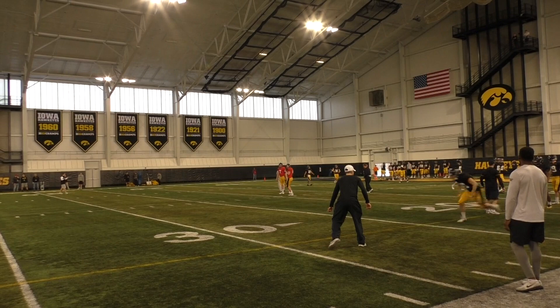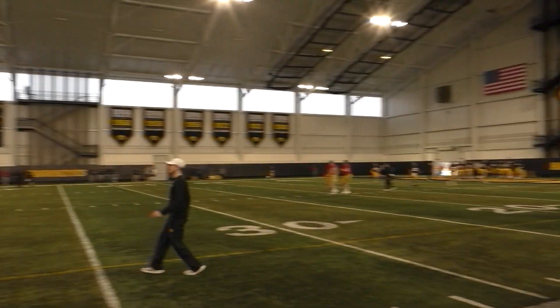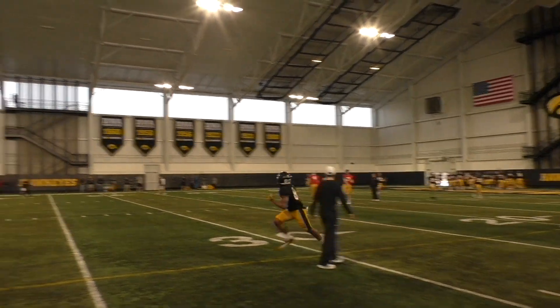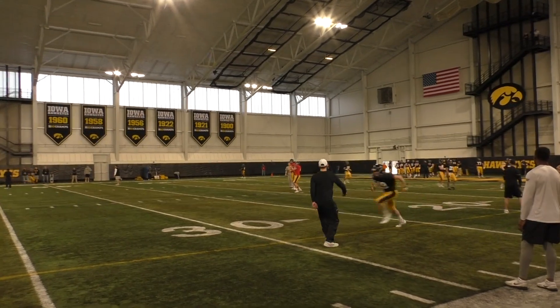Put it away. Put it away. Tommy. Outside shoulder. Tuck that thing. Good, good.